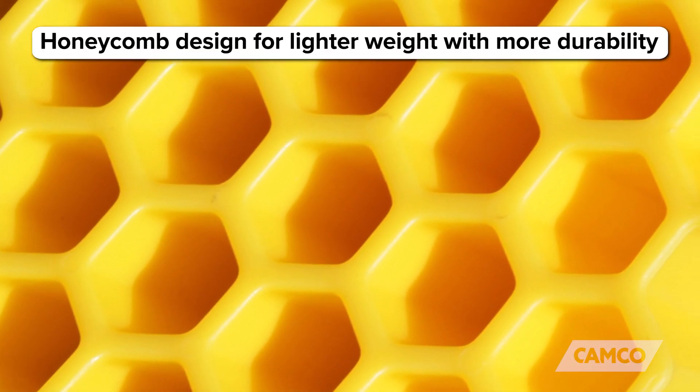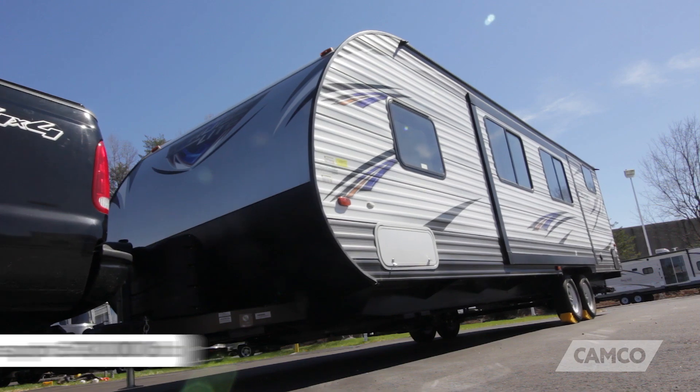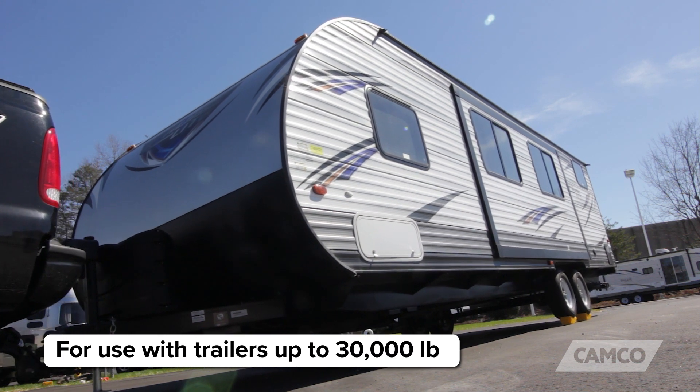The Curved Leveler's honeycomb design makes it lightweight but durable, and it can support trailers up to 30,000 pounds.